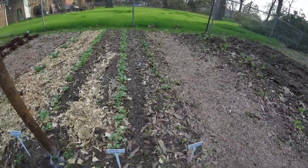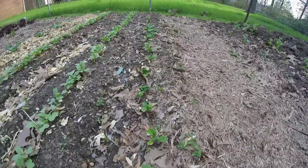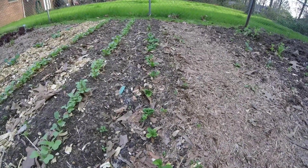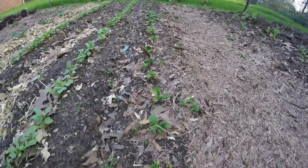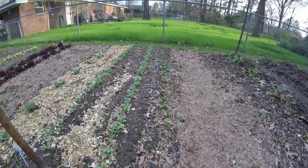This next pitiful little row is America spinach that we planted directly. We're probably gonna end up pulling it because it looks bad. We'll see — give it a little more time, but right now it doesn't look great.